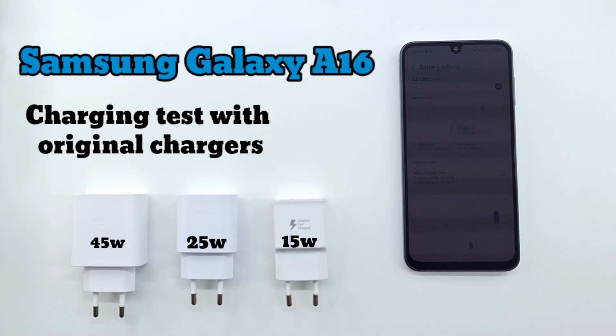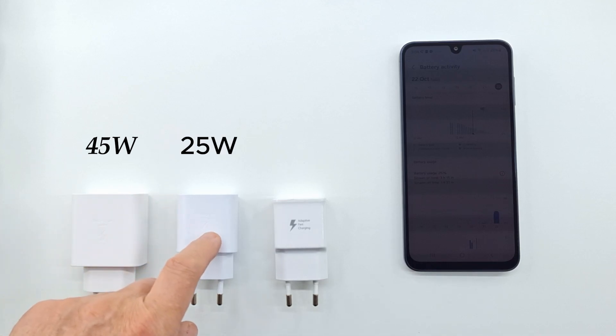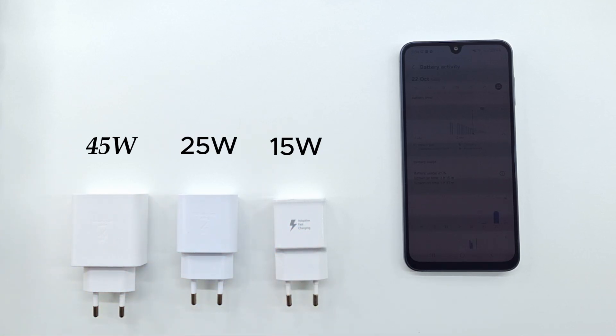Hi folks and welcome to my channel. In this video I run a charging test on Samsung Galaxy A16. I test three original chargers of 15, 25, and 45 watts.